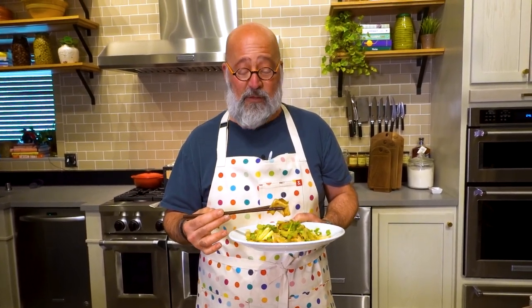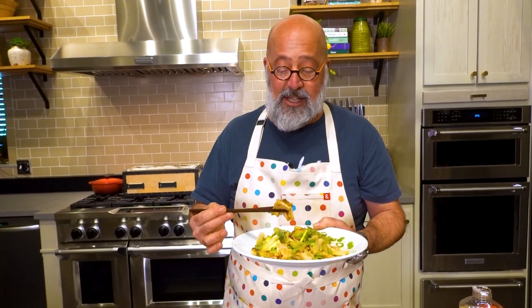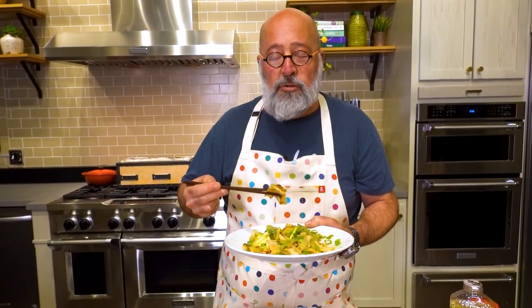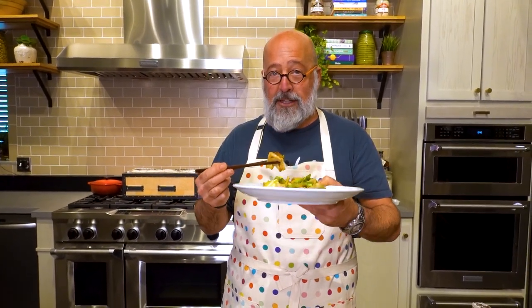Thank you so much for tuning in to our YouTube channel. Video one: geoduck history and how to clean them. Video two: a Japanese preparation, easy for your whole family. Number three: what to do with the ends and trim of the geoduck — make a quick stir fry. Easiest thing in the whole world. You should have most of these ingredients on hand if you love to cook, especially Chinese food. So simple, so delicious — the absolute perfect meal. Thank you so much for tuning in. Subscribe, send this video to your friends, and enjoy.